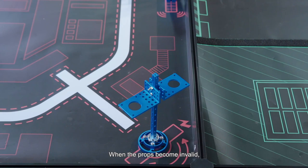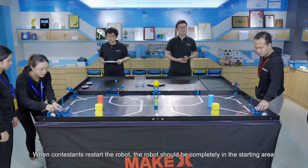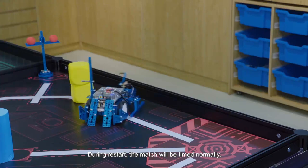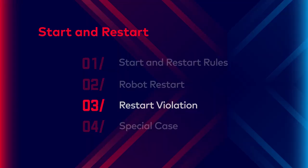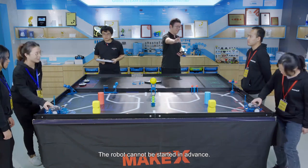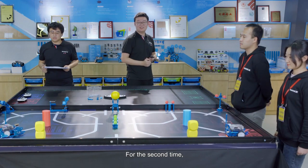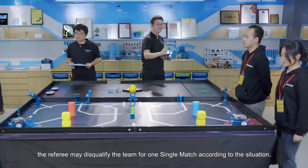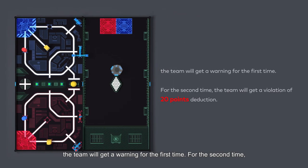When props become invalid, the referee should only take the invalid scoring props out of the arena. When contestants restart robots, the robot should be completely in the starting area. During restart, the match will be timed normally. If the robot cannot be reached by the contestant, they can ask the referee for help. Restart violation rules: the robot cannot start in advance. If the robot is started in advance, the team will get a warning for the first time; for the second time, the referee may disqualify the team for one single match. If the robot is started with any part outside the starting area, the team gets a warning the first time and a 20-point violation deduction the second time.